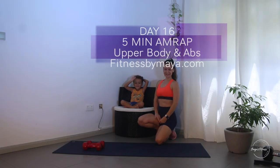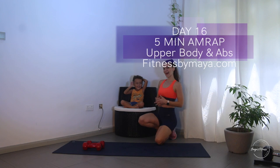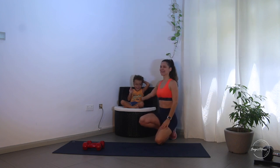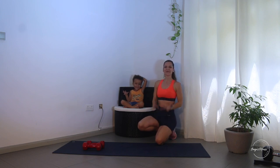Welcome everybody, and welcome to day 16! Today we're gonna do upper body and abs, and I have my special cheerleader here - my little one, Leo - so he will be cheering for his mommy. We have only five minutes in front of us and three different exercises, and I will show you all three of them now.